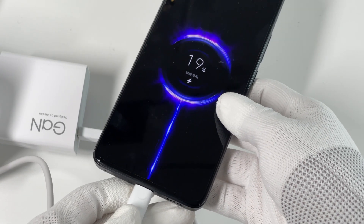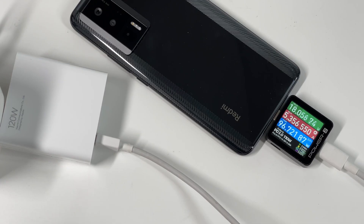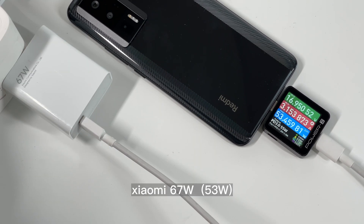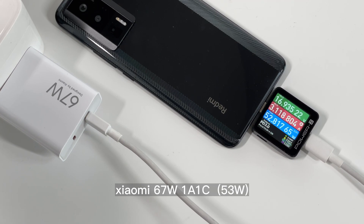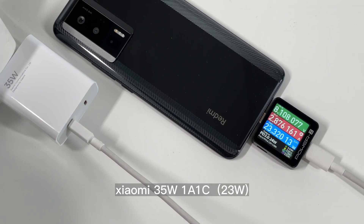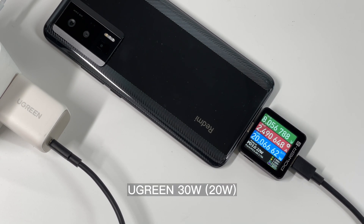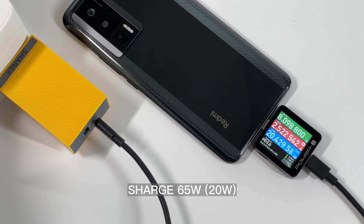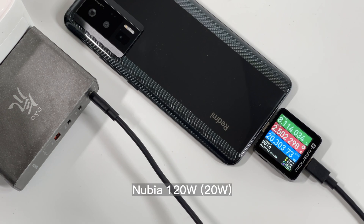After briefly introducing the charging setup, let's test its charging performance. The original and previous 120W chargers can achieve above 90W. We also tested the Xiaomi 67W, 35W, and 33W — all of them are compatible with the Redmi K60 Pro. The original USB-A charging cable can also be used among those original chargers. However, the charging power of most third-party chargers will be limited to 20W. PPS chargers can trigger 8V 2.5A 20W, while chargers without PPS protocol can only trigger 9V 1.4A 12W.